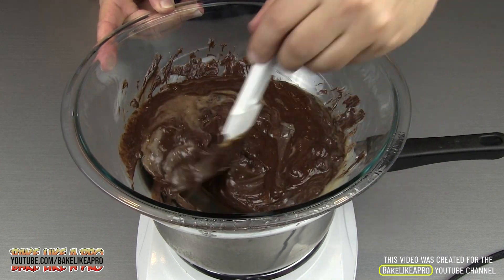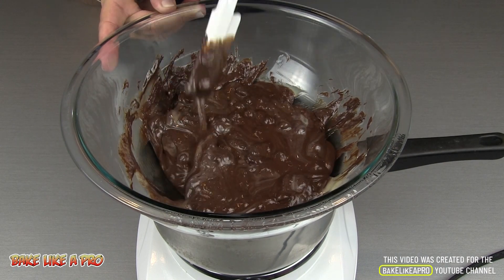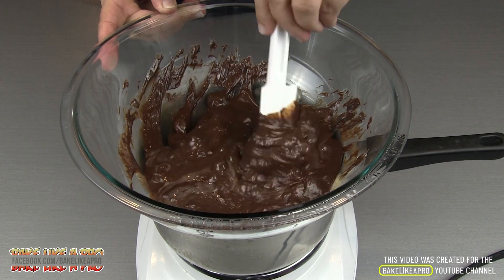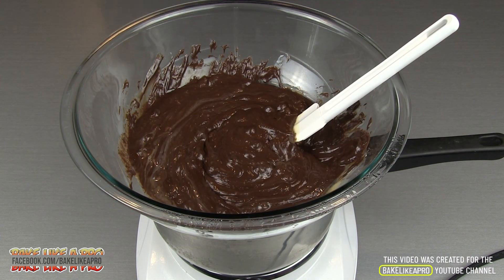That is nice — that's almost ready. I'd say another five minutes or so and we're going to be ready to just pour this right into our pan. So I'm just going to let it go another five minutes or so, and then I'll come back.